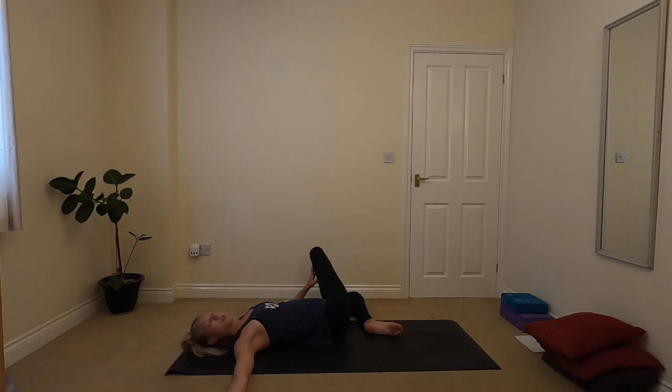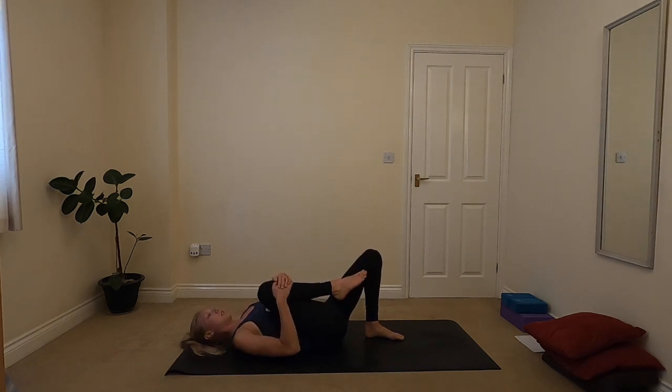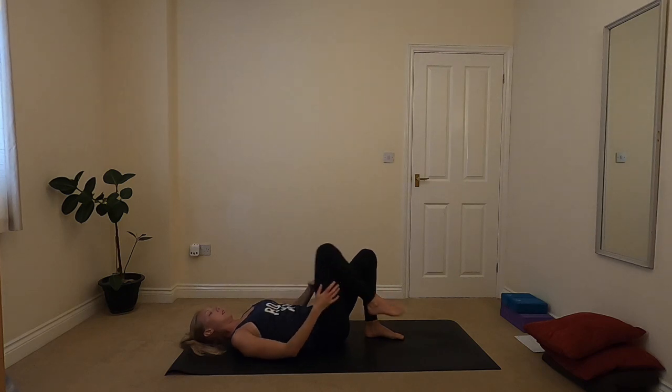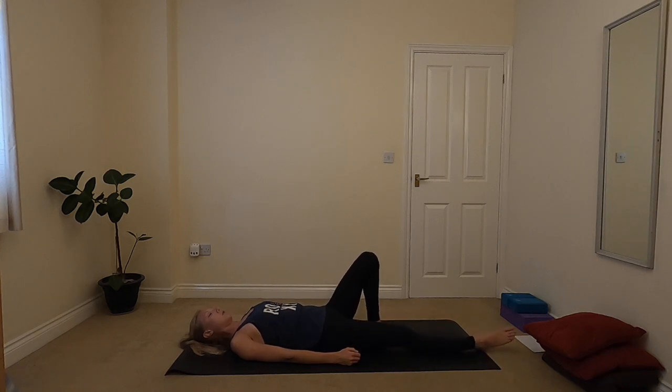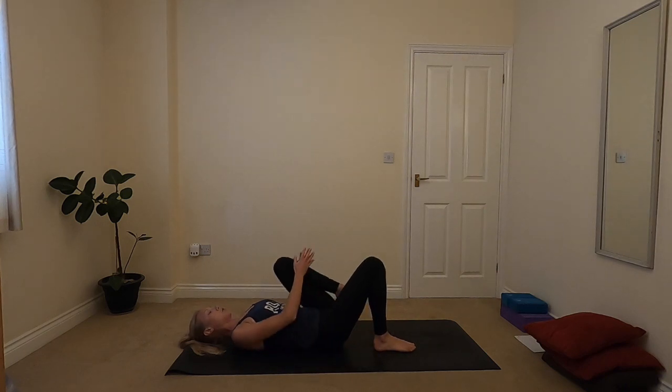On your next inhale, gently coming back to centre, then drawing that right knee into the chest — one breath drawing it in — and then allowing that leg to come down to the ground. You can straighten that right leg, give it a little shake side to side. Whenever you're ready, coming on to the other side. Left knee draws into your chest, give it a little hug for a breath.